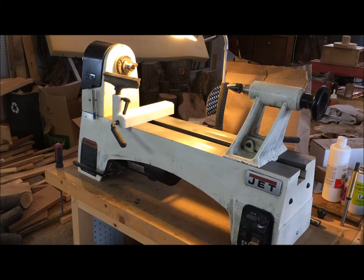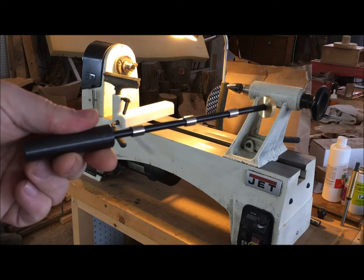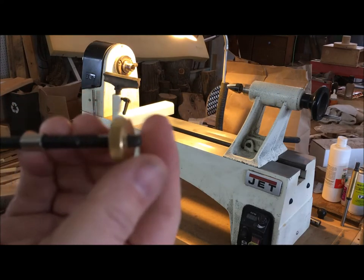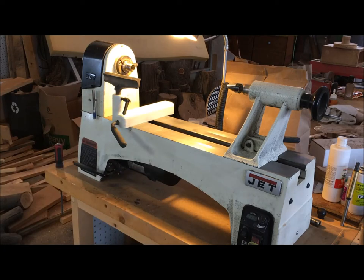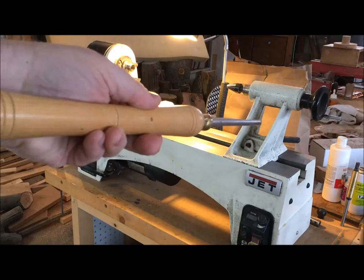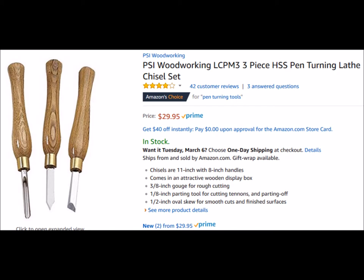A basic setup is going to include a wood lathe and a pen mandrel like this. This is a 7mm pen mandrel with some slimline bushings included and a brass nut on the end. You're also going to need some turning tools to make the wood round, such as this spindle gouge. You can find some pretty good deals on basic pen turning tools. Keep in mind that traditional tools you'll have to sharpen, whereas you can pay more and get carbide tools where you just replace the carbide cutter every once in a while.